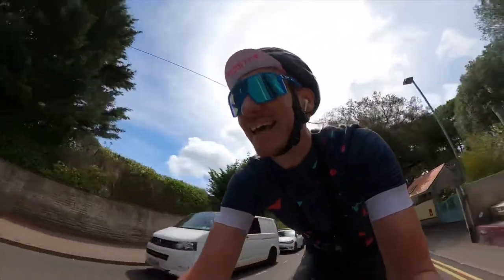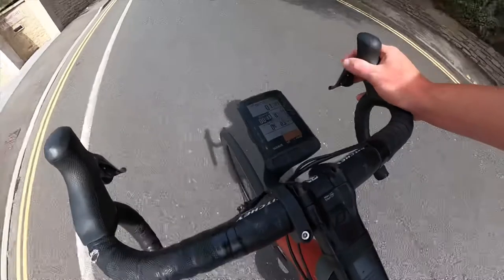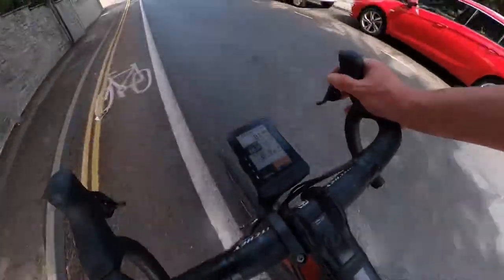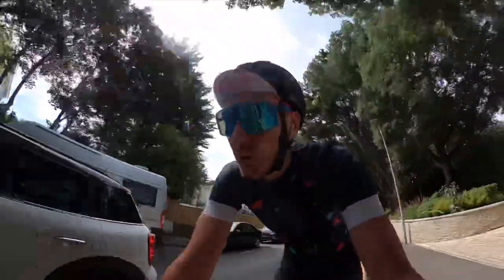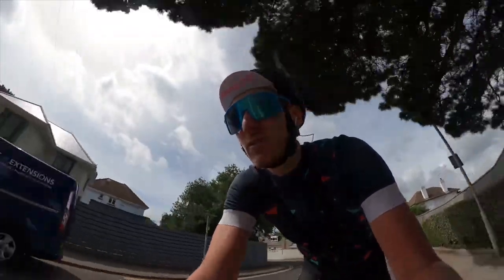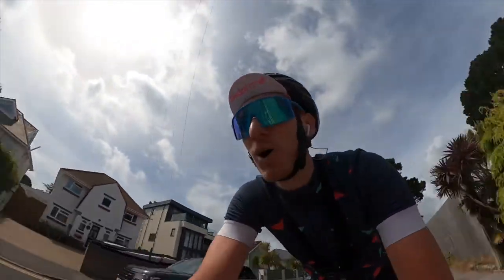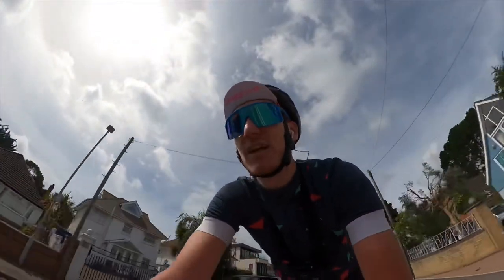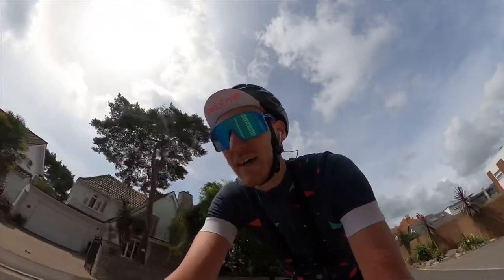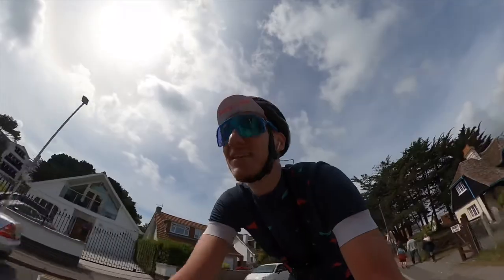My issue with the segment screen is that it shows everything you need apart from the actual map. Compared to my Garmin, you get a map of the actual segment you're on in the route. On the Wahoo it just shows time behind personal record, what you're chasing, and elevation — but no map. I really want the map, especially for longer time trial segments. I'd much prefer the map instead of the elevation. Maybe you can change it — if so, comment and let me know.